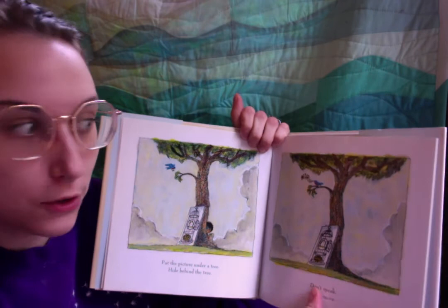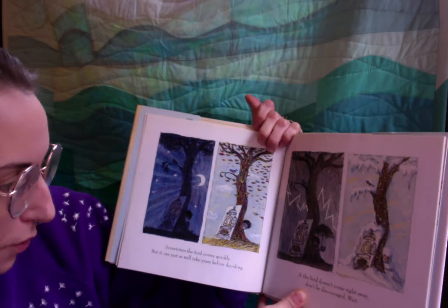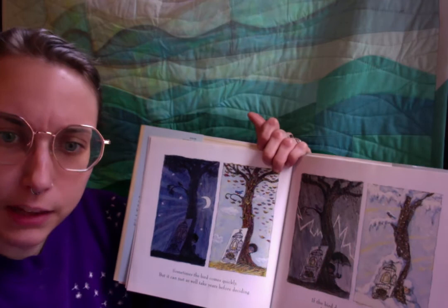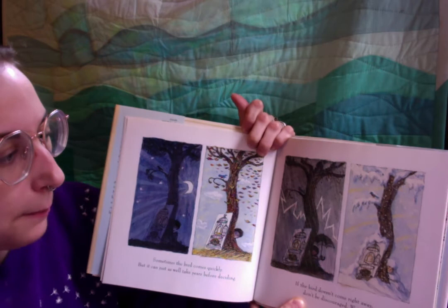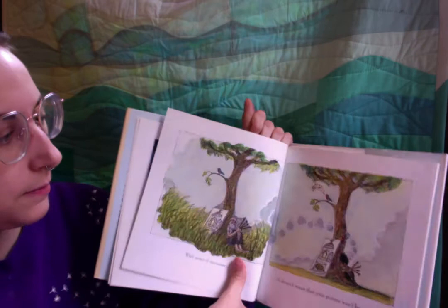Don't speak. Don't move. Be very still. Sometimes the bird comes quickly, but it can just as well take years before deciding. That's a really long time. Some days it feels like it's been years since we've been together. If the bird doesn't come right away, don't be discouraged. Wait. Look how patient they're being — through the storm and through the winter.